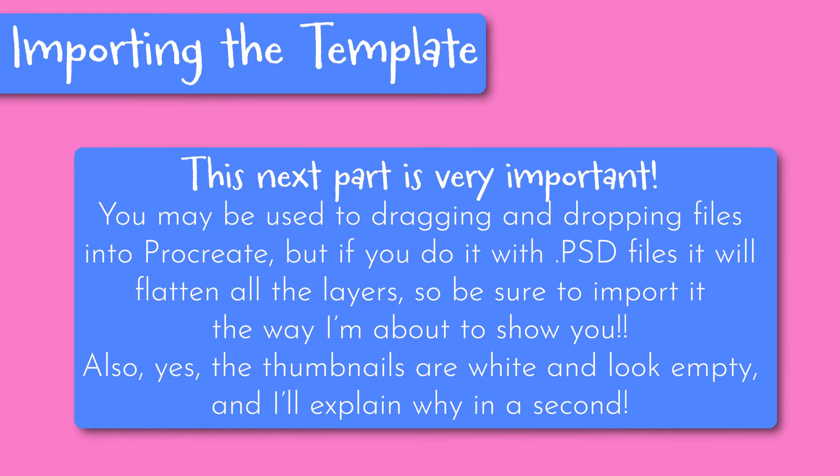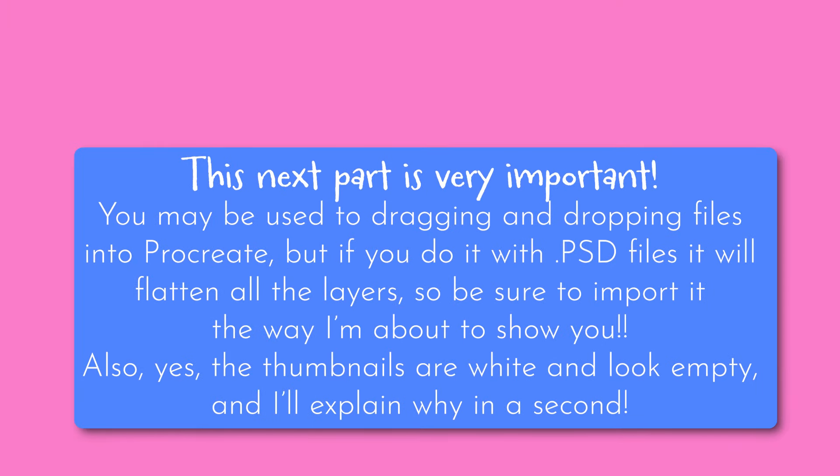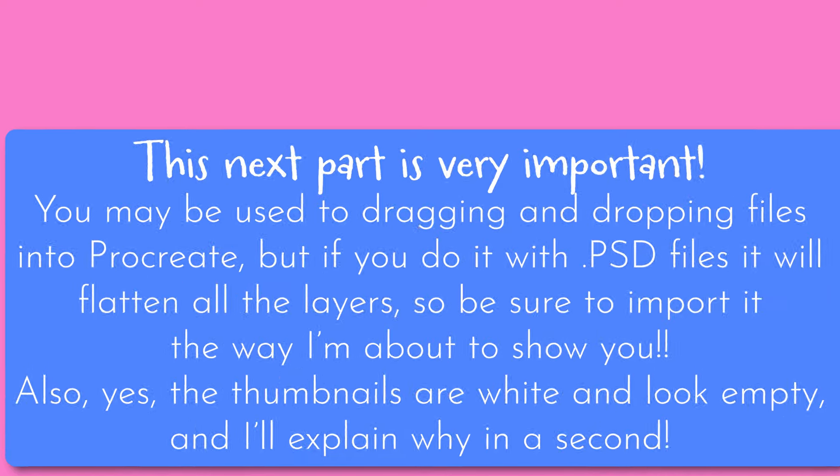This next part is very important — you may be used to dragging and dropping files into Procreate but if you do it with PSD files it will flatten all the layers, so be sure to import it the way I'm about to show you. Also yes, the thumbnails are white and look empty but I'll explain why in a second.